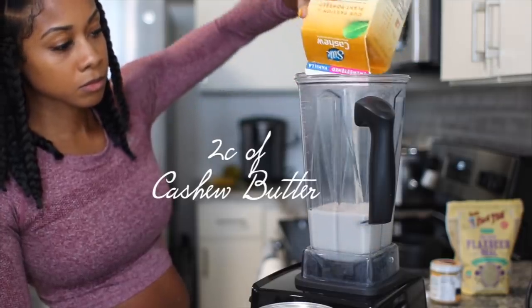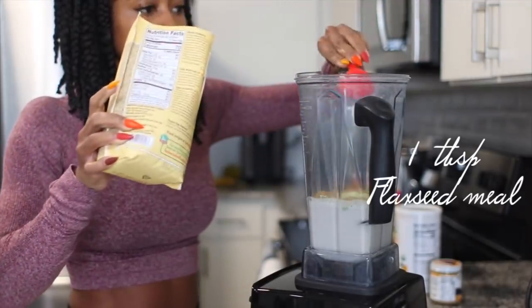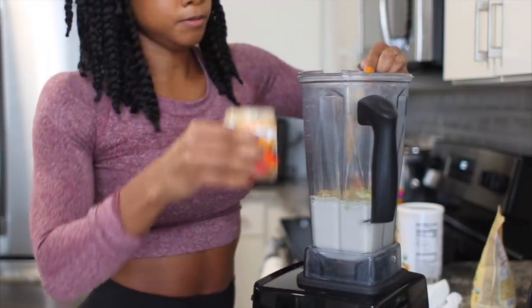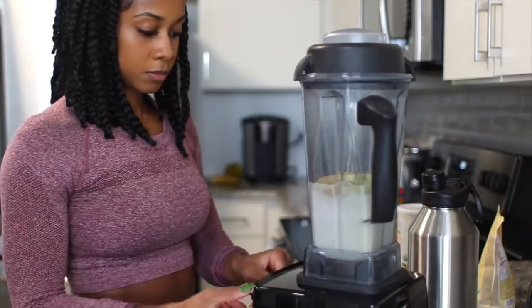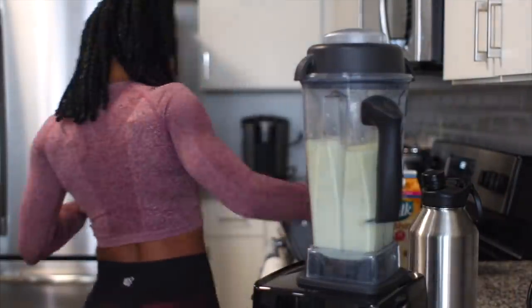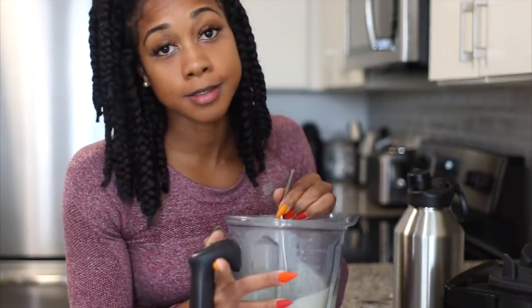I'm going to add two cups of unsweetened vanilla cashew milk, two scoops of the pumpkin protein powder, one tablespoon of flaxseed, one tablespoon of the Peely butter, and about a cup of spring water. I'm going to blend that up really nice. I felt like I could have added a bit more water but it tastes good to me.